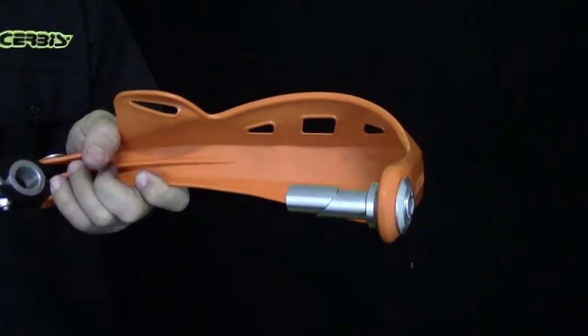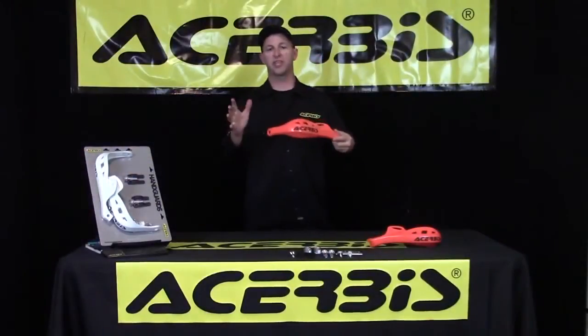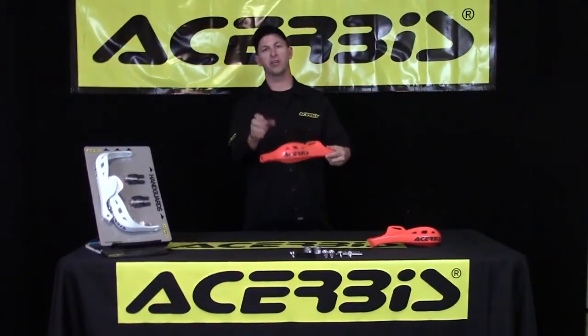On the outside of the handguard, it works with the Turbys insert system. The final feature I'd like to talk about is it comes in 7 different colors, so make sure you look around and get the color that works best for your bike.